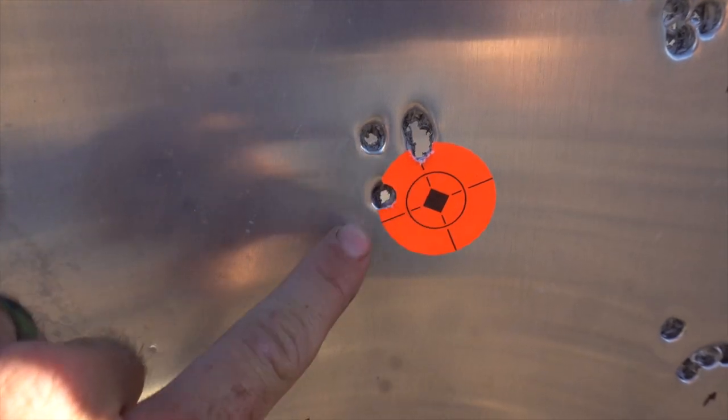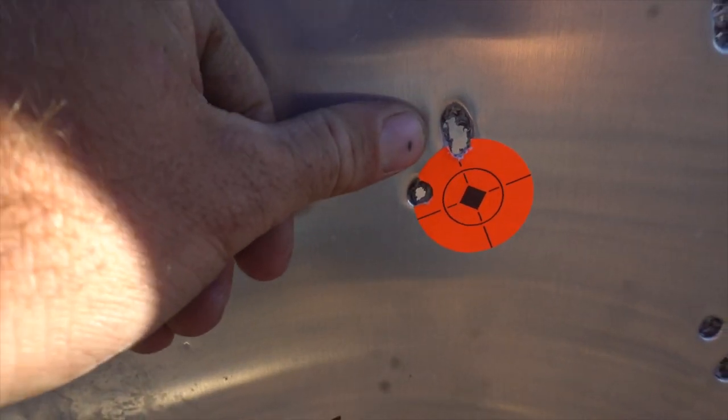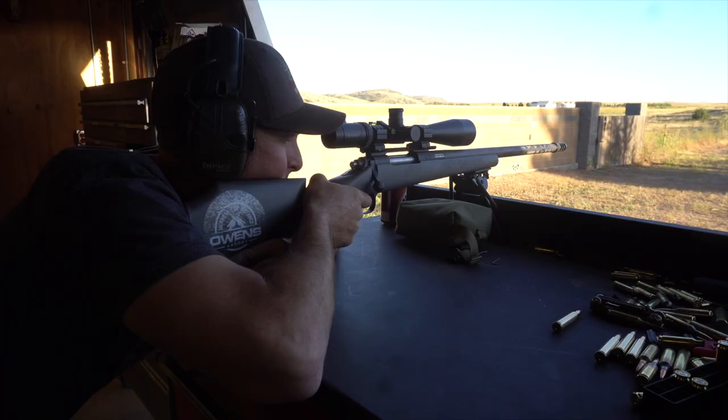For some reason we're still getting a flyer. We're gonna let the barrel cool way down and shoot five shots of the Hornady 200gr ELD to see what we get. Shot two shots, gave it a second, shot a third - all three in the same hole. Shot a fourth and it was consistently different, so we're thinking it's just the heat. Shot a fifth - best group so far with the Hornady ELD 200 grain. There's the first three, the fourth one, and the fifth one.